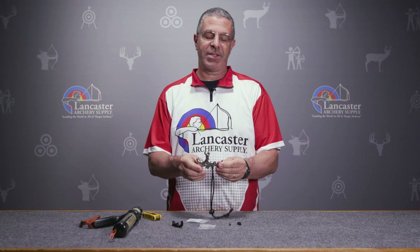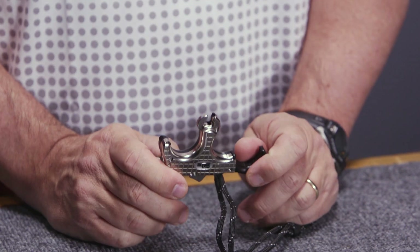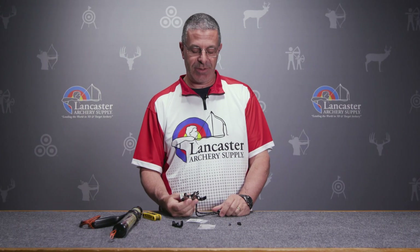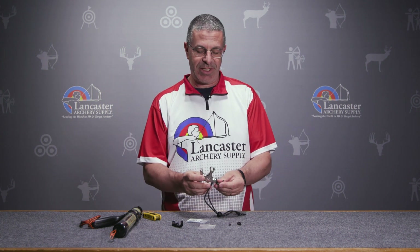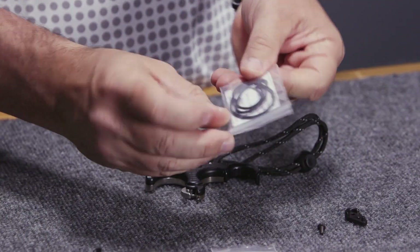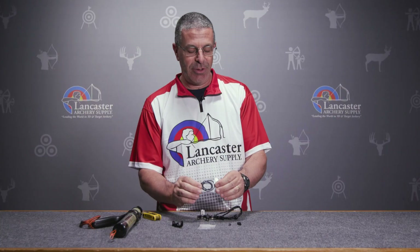The TruBall Blade, you're going to see this all over the competition line. A lot of the top-end archers in the world like the TruBall Blade — Sarah Lopez, one of the best female compound archers in the world, she shoots the Blade. So it is a really accurate, just nice-fitting release in your hand.